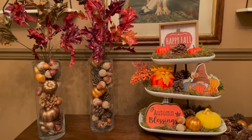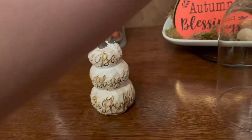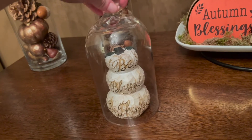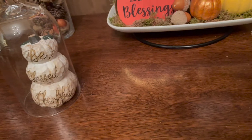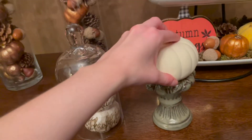This is what I've done so far. I also have this here, let me show you — I love this so much. I was thinking of putting this on top. I kind of love that. And then I have this candle stand and I'm going to put a pumpkin on top.